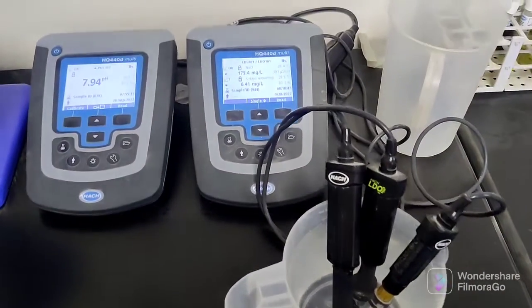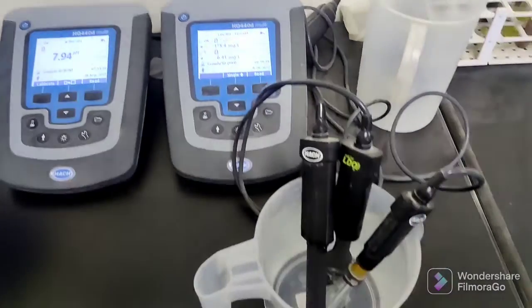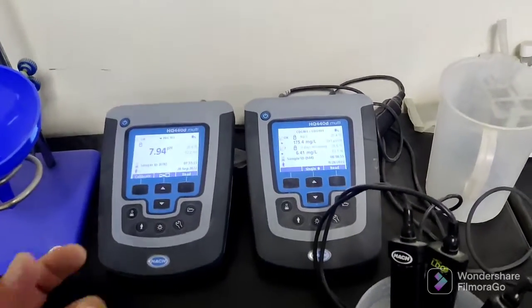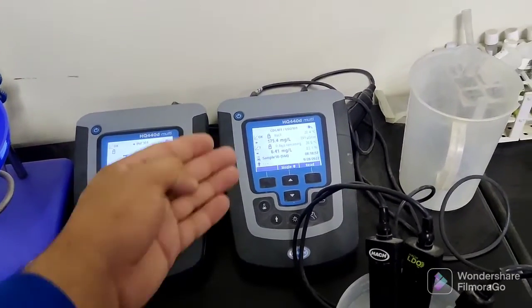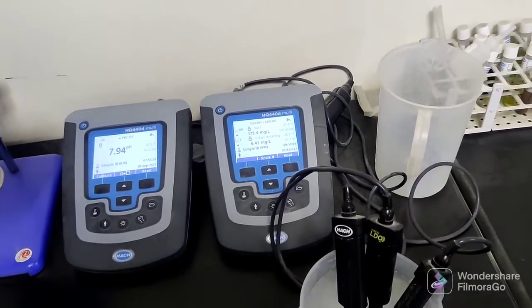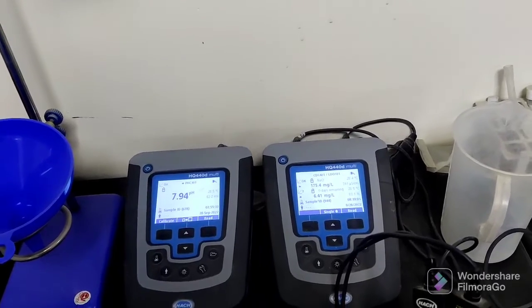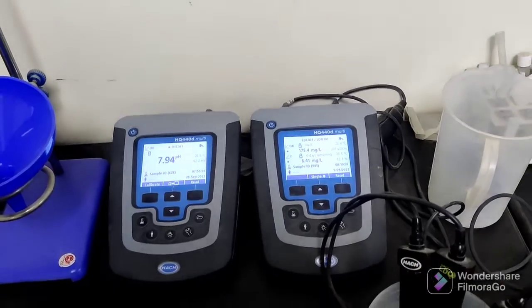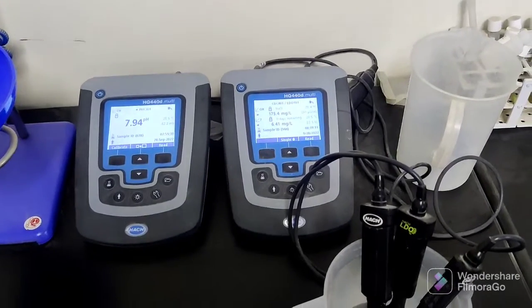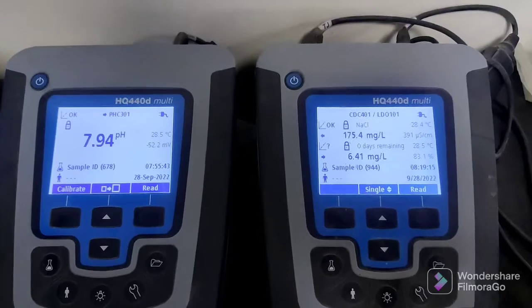So this is our indoor pH meter. You can bring a sample of water or anything you want to check — the pH, dissolved oxygen DO, and also the conductivity. If you are using water for construction purposes, like a wastewater treatment plant or any water treatment plant, you can check everything very well on these meters.